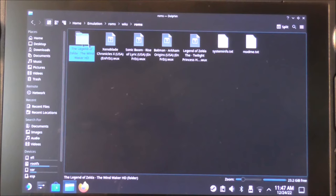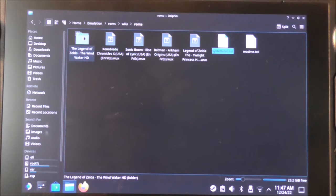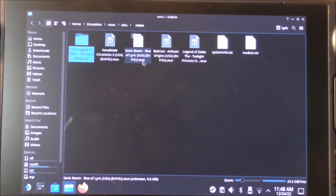There are two file types to know about. The WUX file is the most common game file you'll find for Wii U games. There's also the RPX file — for example, I have Legend of Zelda: Wind Waker HD as an RPX file. When you download an RPX file, it comes in a zip folder; unzip it, bring that folder into your Roms directory, and it works right away. WUX files are more common but require an extra step, which we'll get into in a minute.